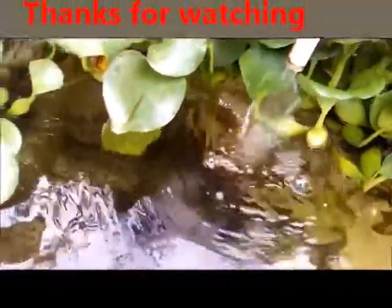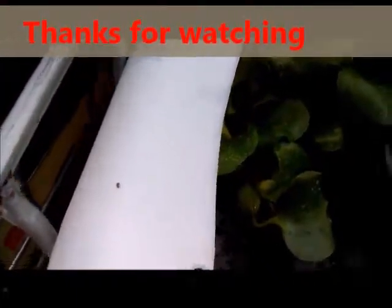Bonus number six: the pleco is a pooping machine. It eats the entire night and poops the entire day. So if you put koi, goldfish, and a pleco in a big tank, you need a very good filtration system because that pleco poops a lot.